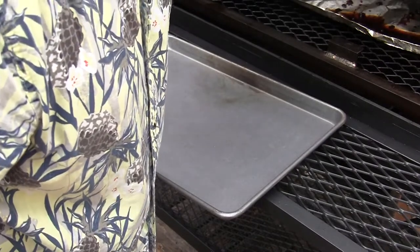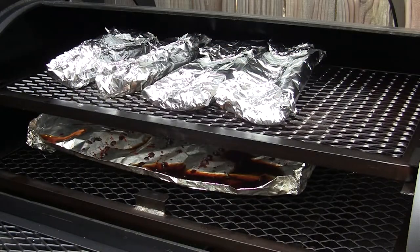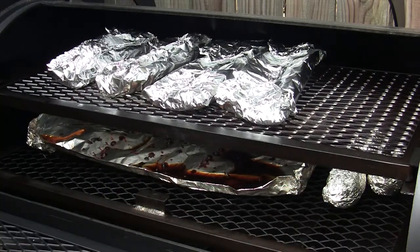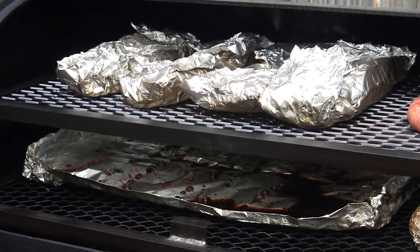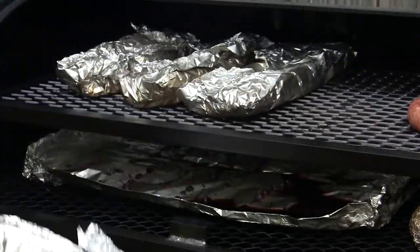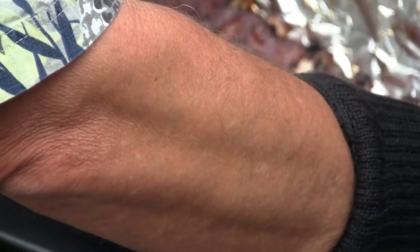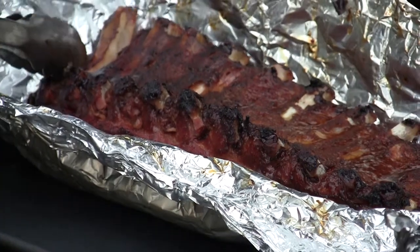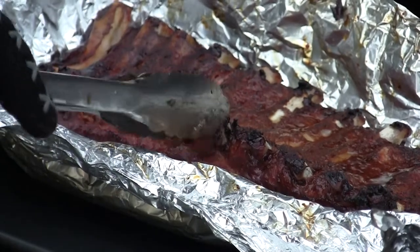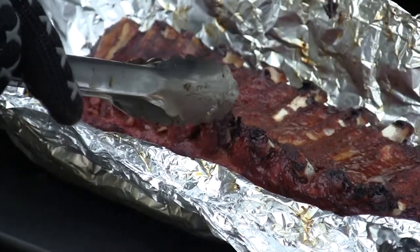We'll let those go and come back in an hour to check them. I think we're going to add some potatoes to the mix too. It's been about an hour and 40 minutes — let's check these and see how done they are. I'm thinking they should be about ready. Oh yeah, really feeling good. I'd call these finished — good pullback on the bones, one coming loose. Yeah, these are ready to be sauced. Maybe a little overdone for competition, but this is backyard cooking — that's the way we like it here.